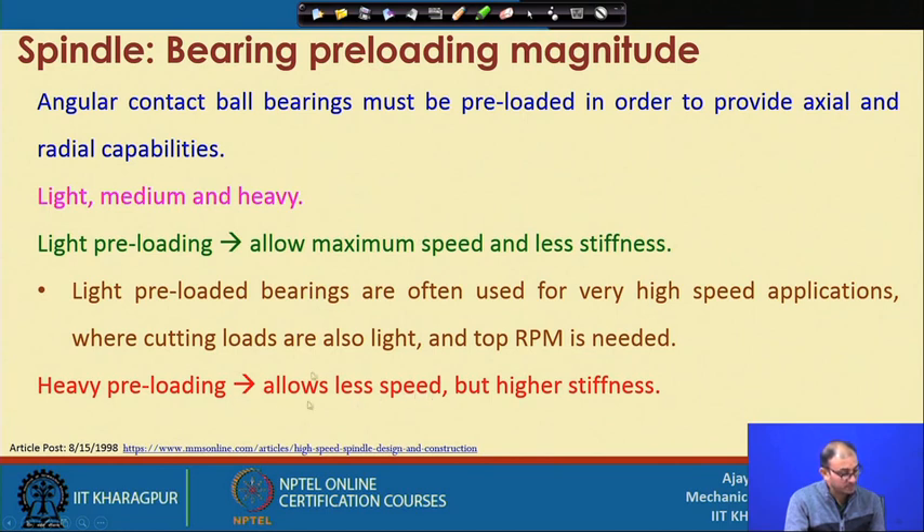Heavy preloading allows less speed because the ball is firmly gripped between the inner and outer races. At high RPM this causes high heat generation, friction, and wear. You must limit speed — perhaps to thirty or forty thousand RPM — but you get high stiffness. This is suitable for cutting metallic components where stiffness is critical; insufficient stiffness can damage the machine tool system. Medium preload is in between these two, and you must find the optimum setting for the particular application.